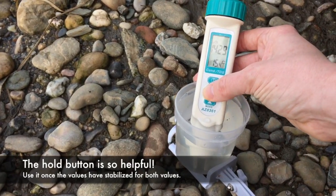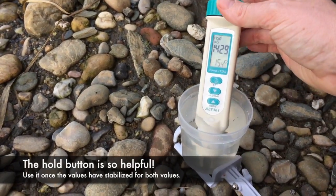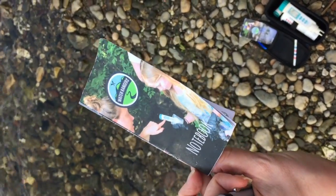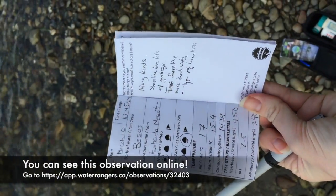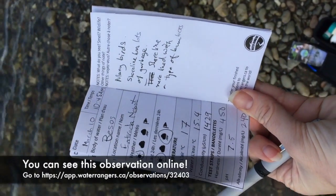I'm going to press the middle button. It says 'hold' there, which means I can take it out now. The last thing you want to do is record all your observations, either on our app or in your notebook. As you can see, I've put in some information here about this location, which I'll then transfer to the website.